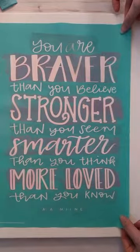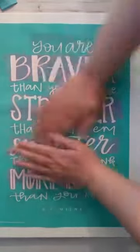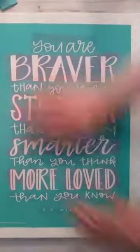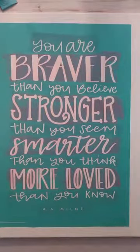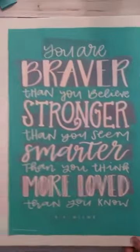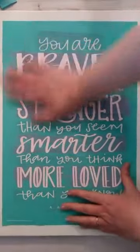Nice and centered. Smooth it out so there's no bubbles. If you're working with an artist canvas, it's nice to put something underneath, otherwise it squishes a lot. It just helps hold it steady.